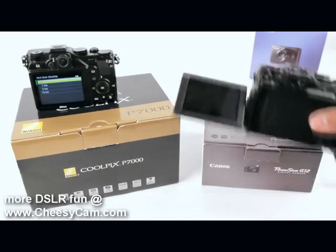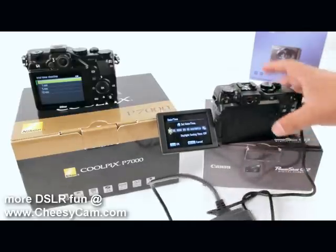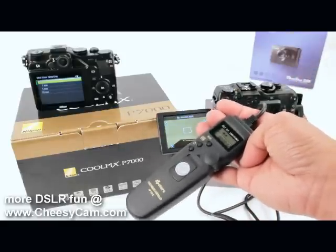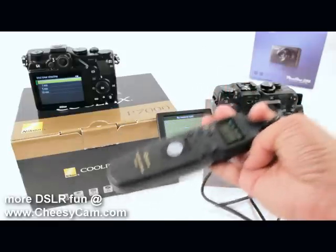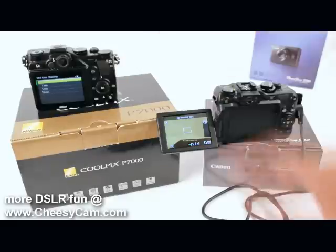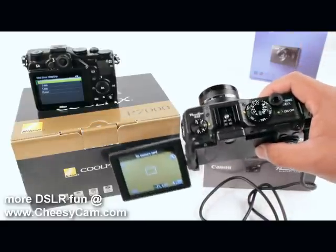The Canon can accept an external intervalometer remote. With a remote like this, I can do one second, two seconds, three seconds — or even an hour or a full day if I wanted. There's much more flexibility using an external remote because the built-in one on the Nikon is very limited with 30 seconds as your fastest interval. With this, I can do one second.